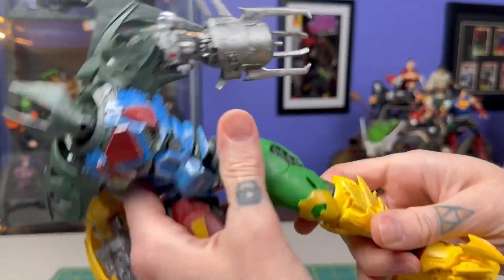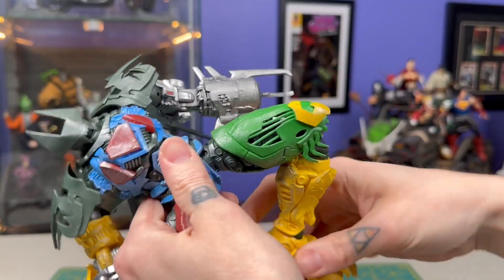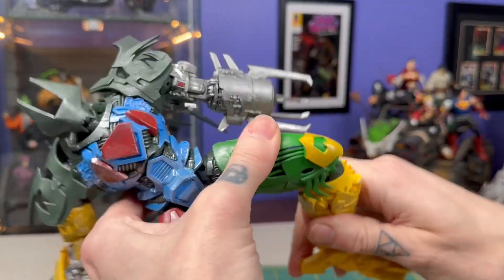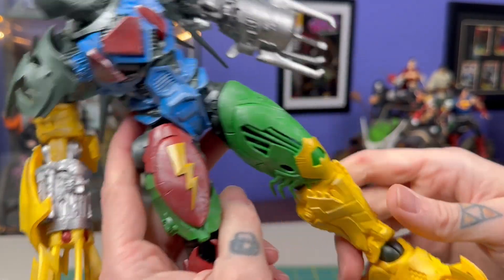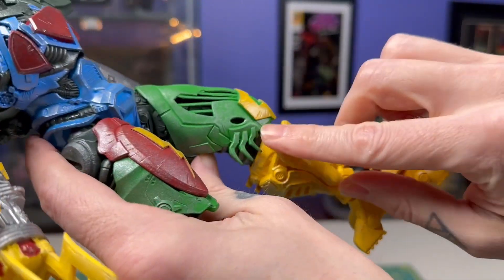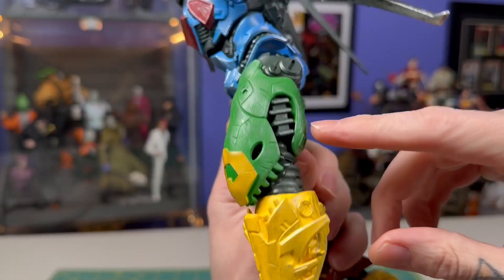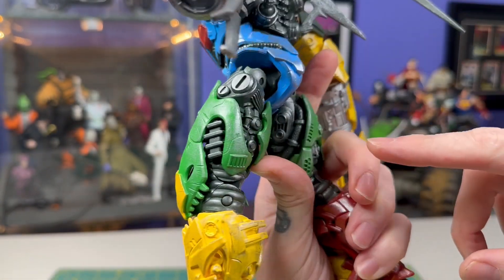This is a Flash leg here, obviously with the lightning bolt. And then this other leg — I couldn't remember when we were playing with this the other night — is this a Lantern leg or was it Aquaman? It's green and yellow. I think it could be Lantern, although the shape kind of makes me think Aquaman. Anyway, I love that this is kind of like a xenomorph skull in the front of this thigh — that's very, very cool looking.